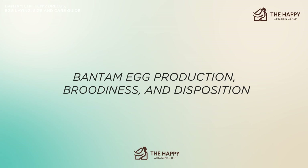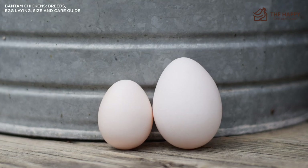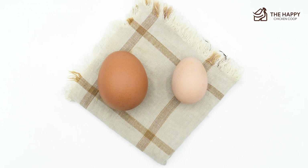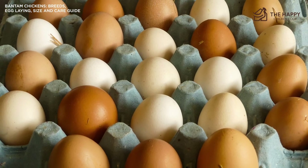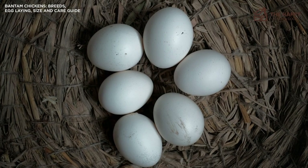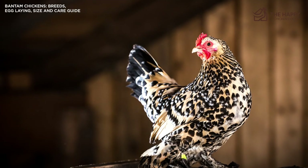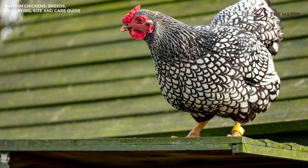Now let's talk about Bantam egg production, broodiness, and disposition. Bantam eggs are of course smaller than standard eggs — roughly half the size. The ratio for using them in cooking is three Bantam eggs for every two standard eggs. Bantams tend to get a bad rap for laying. Admittedly, it was about eight months before mine started to lay, but they have been pretty consistent since then. This past winter we've had more Bantam eggs than standard eggs. Bantams of standard fowl actually tend to lay slightly larger eggs and are more prolific than true Bantams. Some go broody, others not, but broody Bantams defend their eggs and chicks fiercely and make great mothers — not even standard hens will mess with a Bantam broody. Many folks keep one or two Bantam broodys to hatch out their standard eggs because they are so reliable.